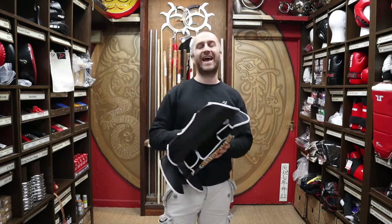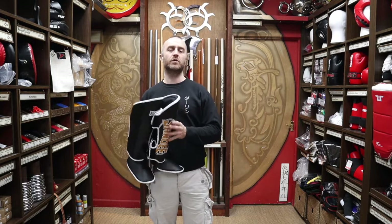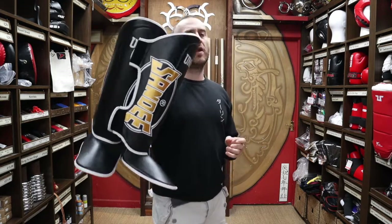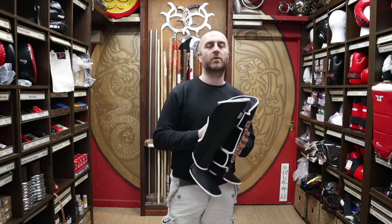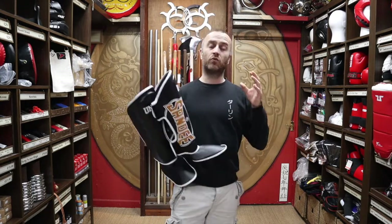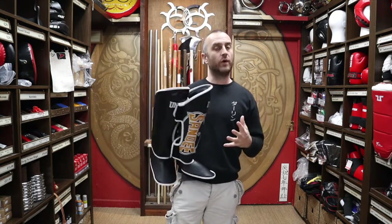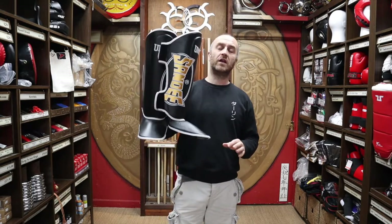We do sell other brands at Enzo Martial Arts for Thai boxing — Yokau being one of them, and we can get Twins and Fairtex. But Sandy is the one that we've sold for a long, long time and it's by far the most stable staple, definitely a very popular brand that we sell here. We really like the supply chain that Sandy runs — it's very easy for us as sellers, they've always got stuff in stock, very consistent, and the product quality is really, really high.